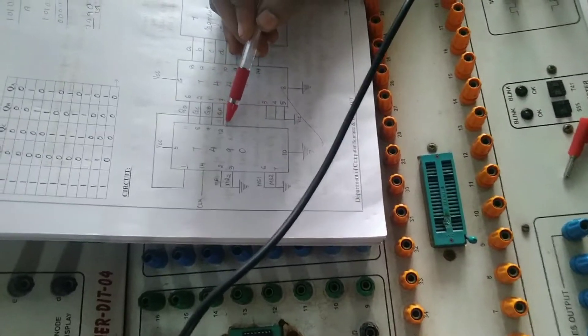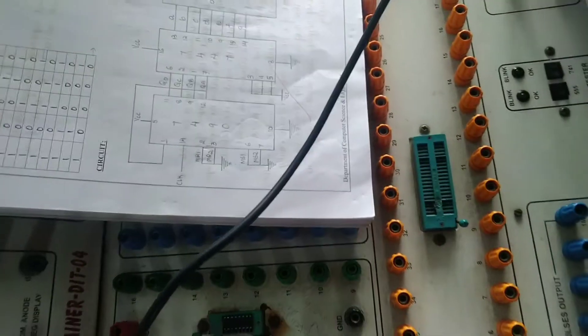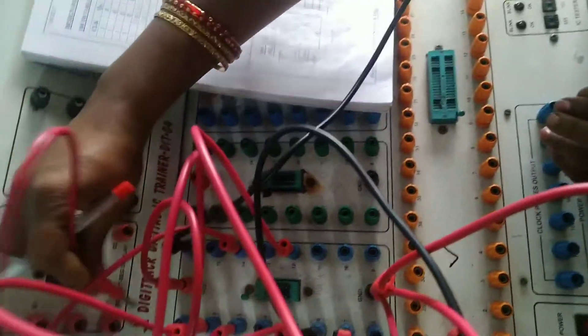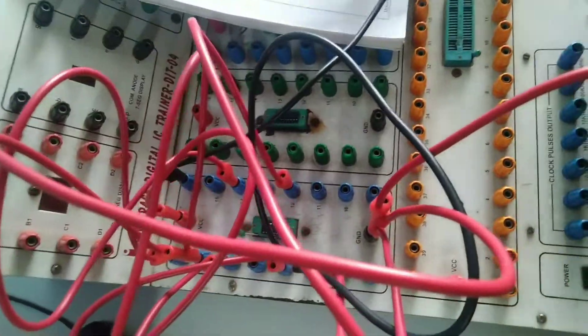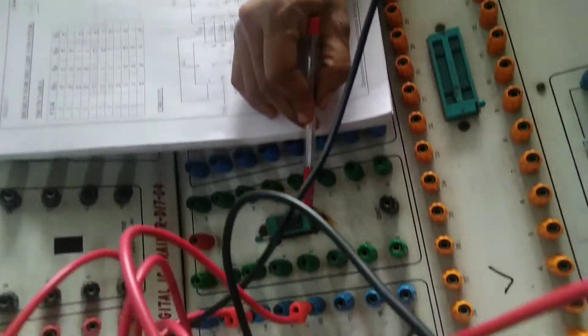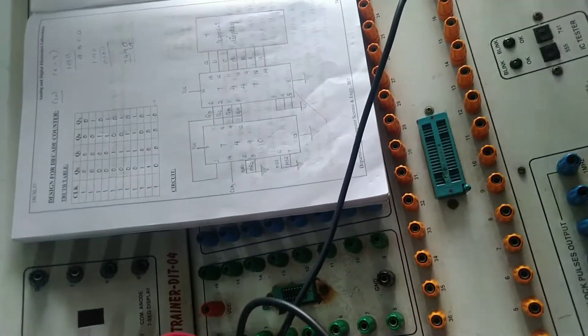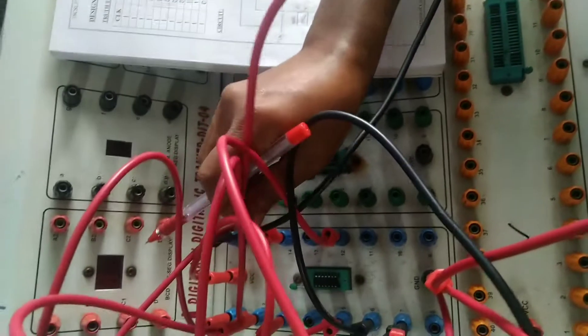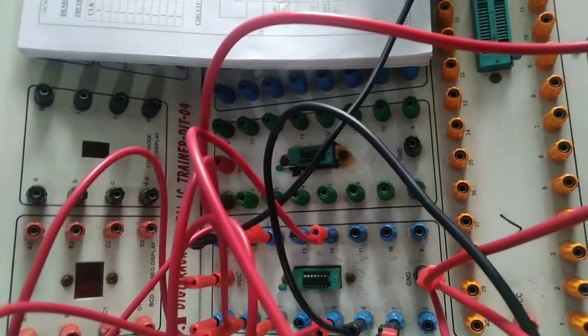Take the line from pin number 12 and connect it to pin number 1. Now the output lines will be given to the second IC, which is the 7447 — a 14-pin IC. Take the line from pin number 12; pin 12 is connected to pin number 7 of the second IC (7447).